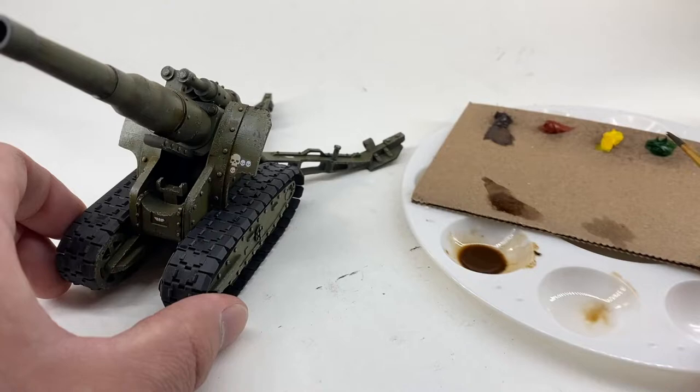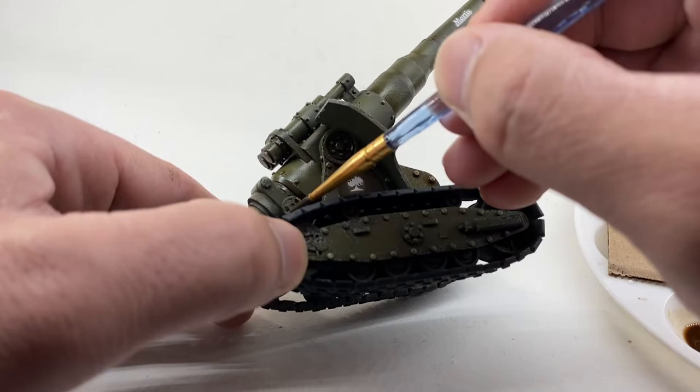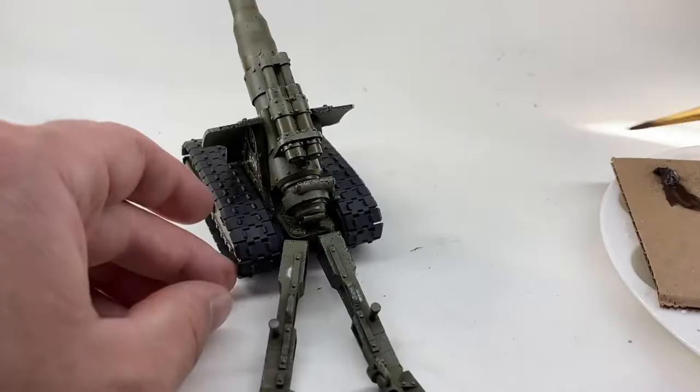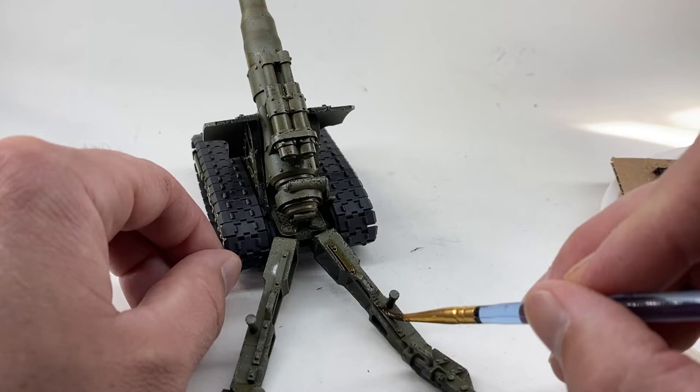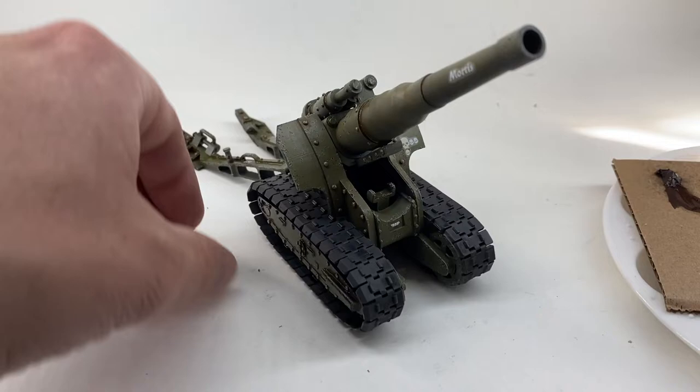Oil paints are so forgiving — you could really drench it and then go back in with a clean brush and pull a lot of that pigment off the parts where you don't want it. I just think this gives it a lot of depth, especially since I'm not trying to match a specific color. It's okay if it darkens it a little bit. You could also go back through and pull some of that green back out if you thought it was too dark.